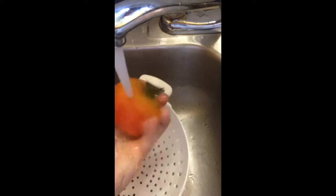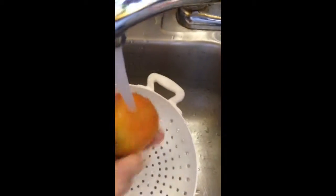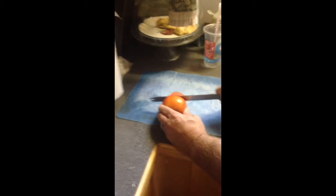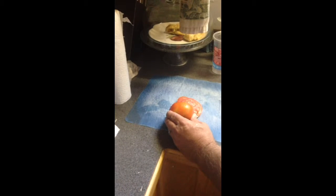Dixie, good morning Dixie. Got our bacon here already cooking. I'm gonna wash our tomatoes real quick. Take a video of that — slicing that tomato up right there. There we go.